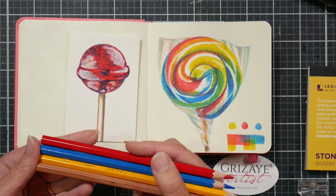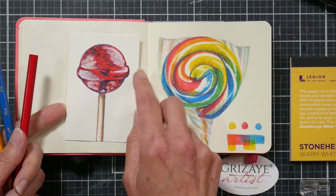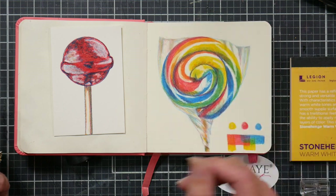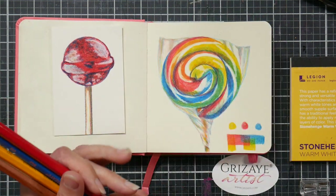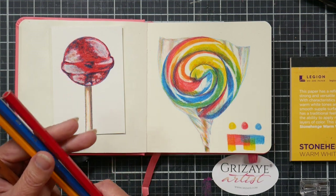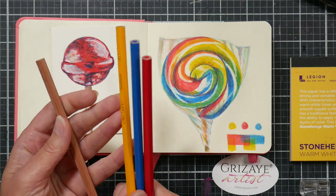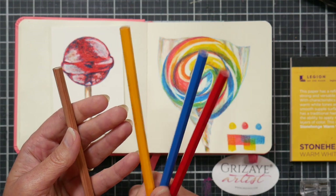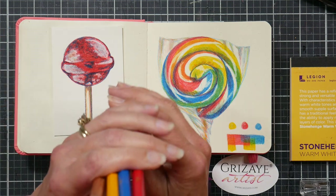There are more colored pencils in the line, and they have those other kits. The kits are printed on Stonehenge paper, which is why I drew this little lollipop on here. I did swatches compared to Prismacolor and a couple other brands — these reminded me most of the Arteza pencils. A set of 72 of these Grisaille pencils is $49, and they have open stock for 99 cents a piece.